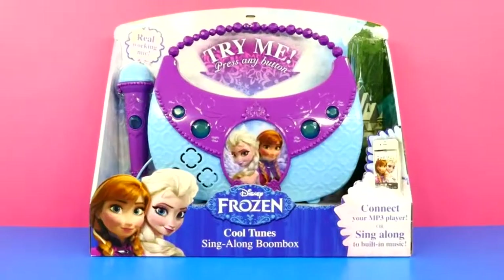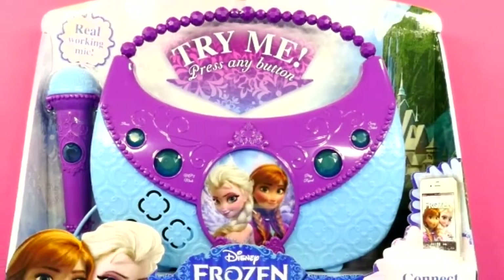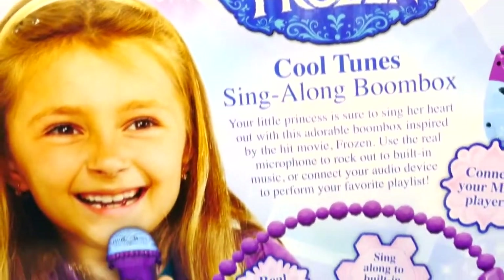Are you in the club? Hey guys, welcome back for another episode on DCTC. I have something so cool to show you guys today. This is a Disney Frozen Cool Tune Sing-Along Boom Box.